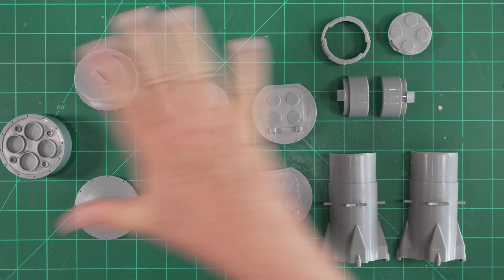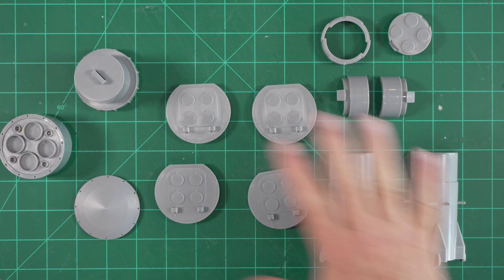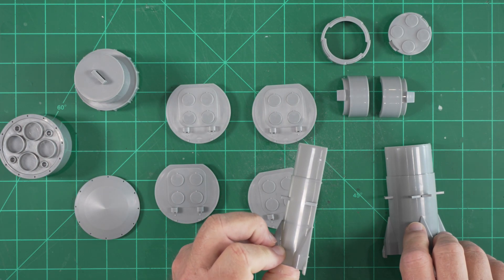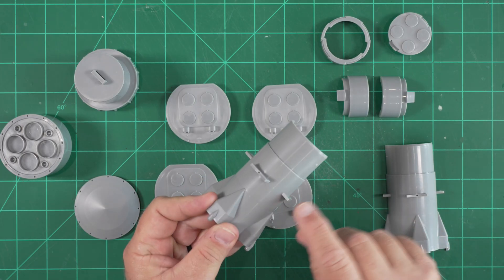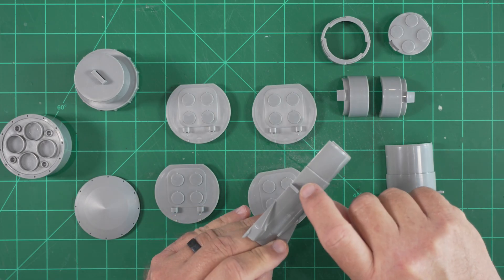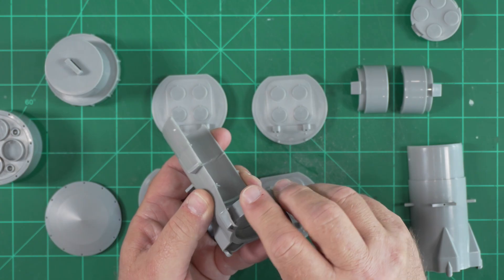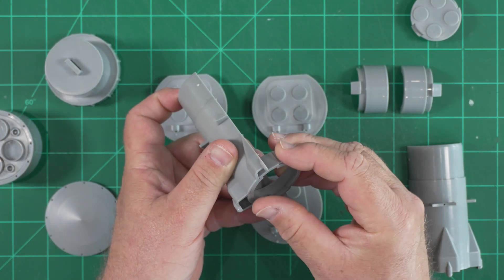We also have a number of larger individual injection molded parts. Starting at the aft end of the model and working forward: these two pieces will join together and insert into the aft end of the BT-60 airframe tube. The aft end of the strap-on boosters will attach to the pads on that assembly. Note there are little holes for alignment pins. There's a part that will fit into the aft end of this assembly, forming a portion of the motor mount and motor retention system.